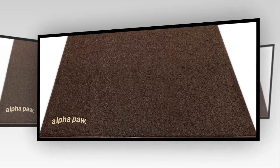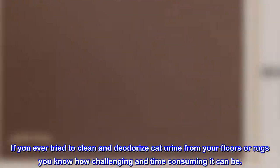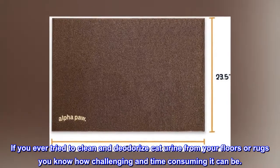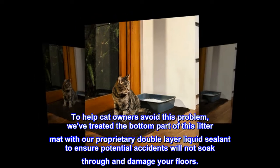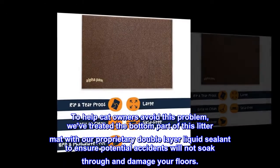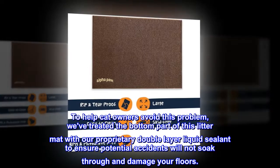Urine-Proof Litter Mat. If you ever try to clean and deodorize cat urine from your floors or rugs, you know how challenging and time-consuming it can be. To help cat owners avoid this problem, we treated the bottom part of this litter mat with our proprietary double-layer liquid sealant to ensure potential accidents will not soak through and damage your floors.